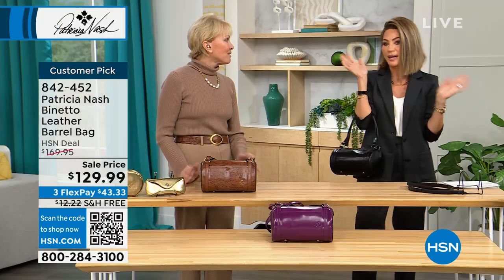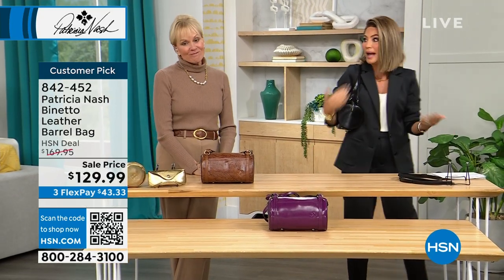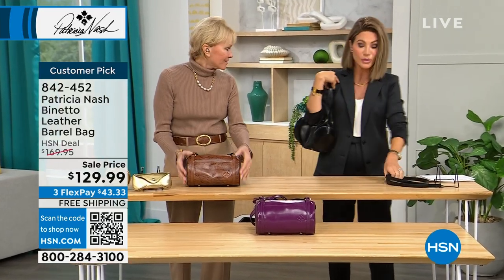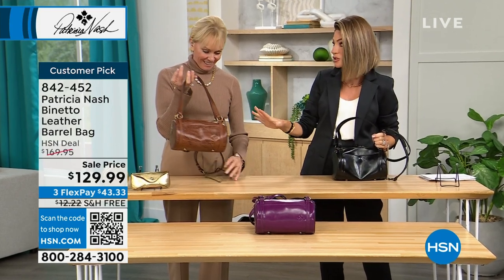Whether you're going and meeting your girlfriends for lunch, they're all going to be looking at that bag. Or you can wear it over the shoulder — it's still very comfortable, and the straps go over. Or you get the crossbody strap — it's removable. This is a $170 bag, and I have yet to see this in any stores.